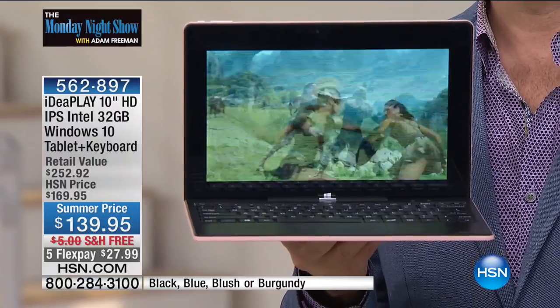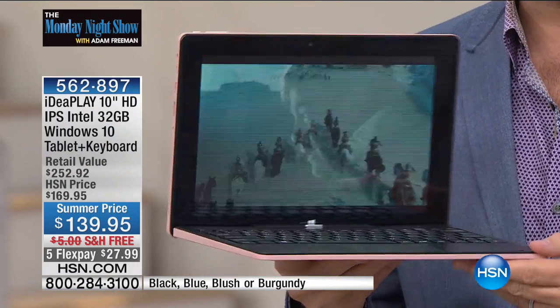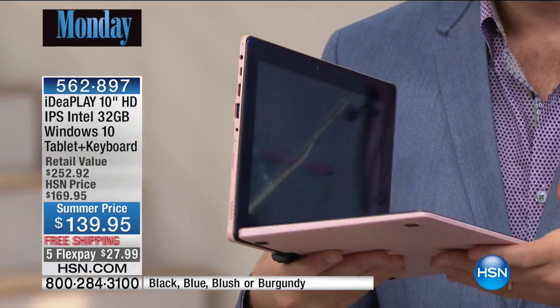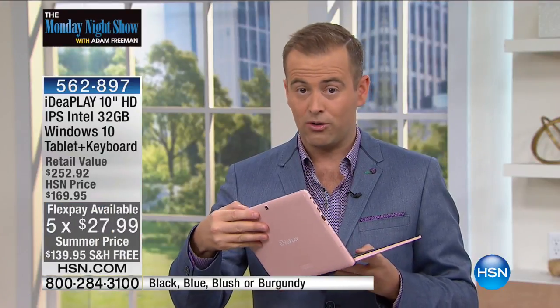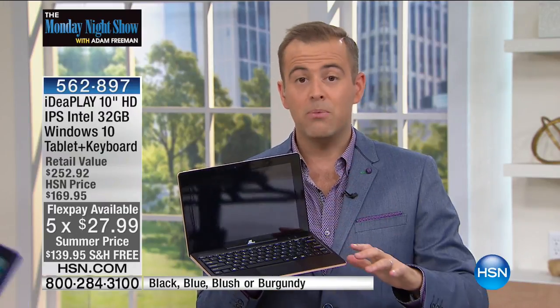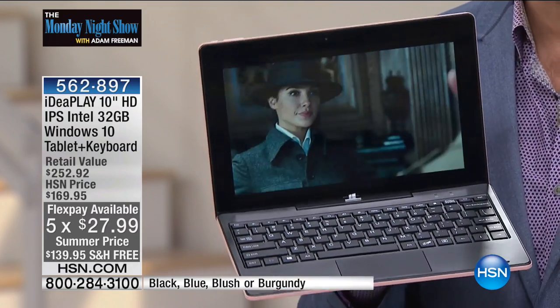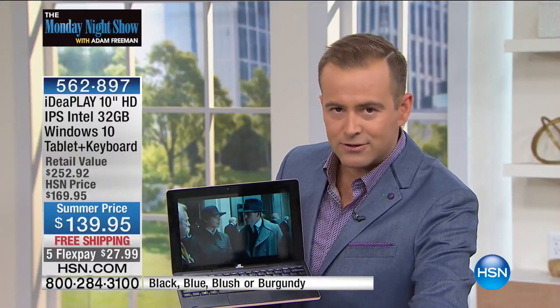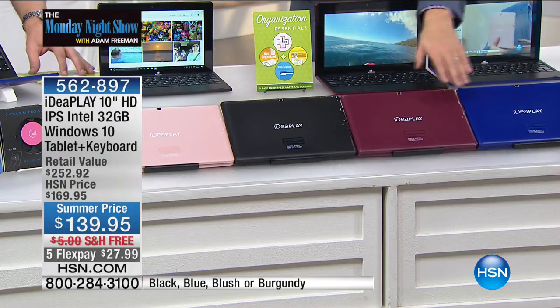This is a Windows 10 tablet — a Windows 10 laptop with Word, Excel, and PowerPoint. Folks, it's a beautiful IPS display screen with all the bells and whistles. It has your cameras built in, and it folds flat so you can take it on the go. One of the wonderful things you're going to love is that it is a quad-core processor. It's not one of those gimmicky keyboards — it is a proper tangible hard keyboard on top. It has been a runaway smash success. Right out of the gate, the black is down to 300 and the blush is down to 150. We have burgundy and blue as well.